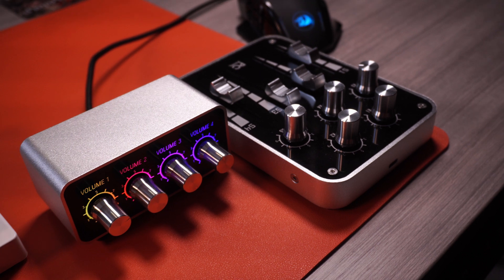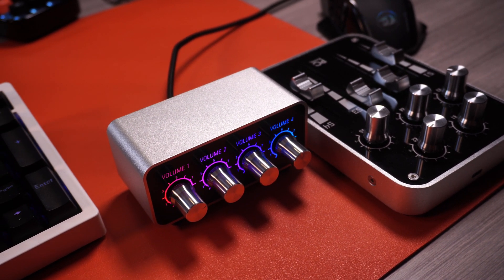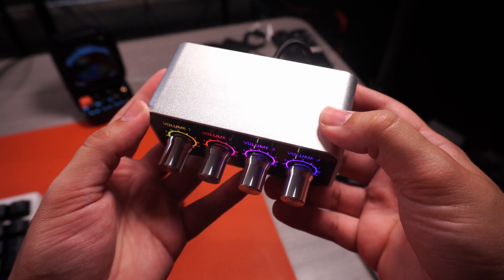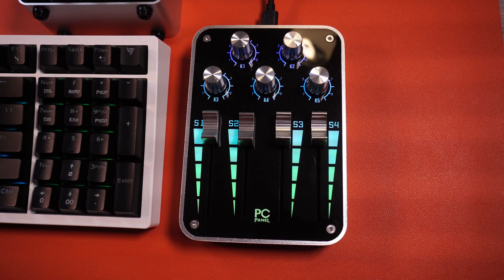One of the biggest complaints that people have about USB microphones, including myself, is that you don't really get all that much control over it, whether it is with just the audio over an EQ, or maybe just doing other things on the fly. However, right here I've actually got two audio interfaces specifically for USB microphones. Introducing the PC Panel Mini and the PC Panel Pro. I'm going to be reviewing both of these today, so let's dive right in.